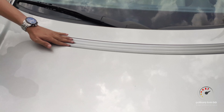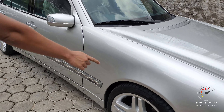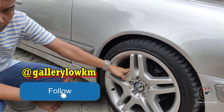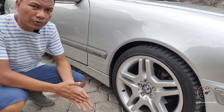Kecerotan wipernya ngumpet di sini, jadi kalau dilihat dari luar tidak ada kecerotan air. Streamline terlihat ke sampingnya, beker sekali modelnya. Untuk ban, sepertinya sudah diganti ukurannya menggunakan ring 18 dengan ukuran ban 225/40 ring 18. Di sini untuk rem depan sudah cakram, dilengkapi dengan ABS dan EDD. Jadi untuk mobil tahun 2000, teknologinya sudah sangat komplit dari mercy. Ini untuk fitur safety.